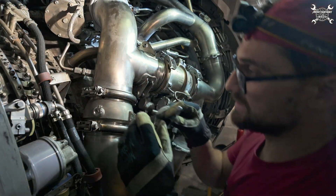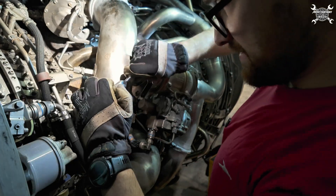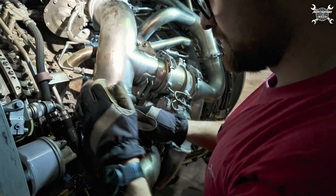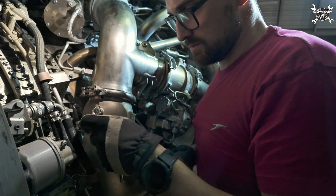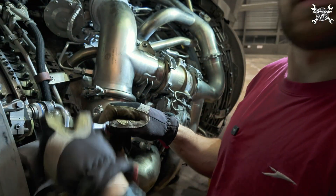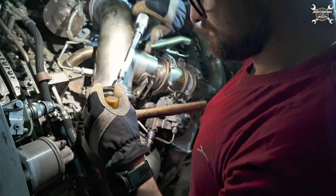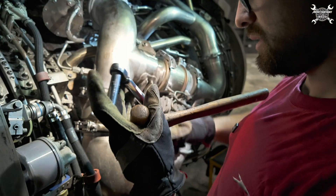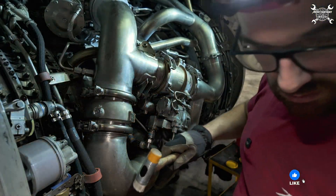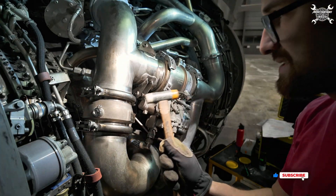First, we lightly tighten both clamps. Then we need to hit them with the plastic hammer to ensure they seat correctly in the right place.